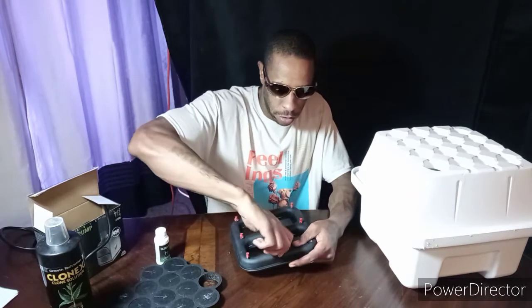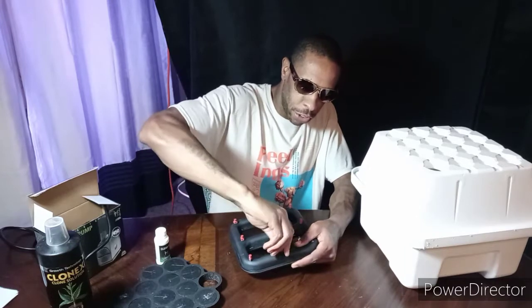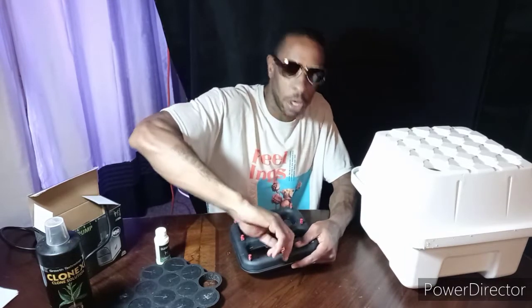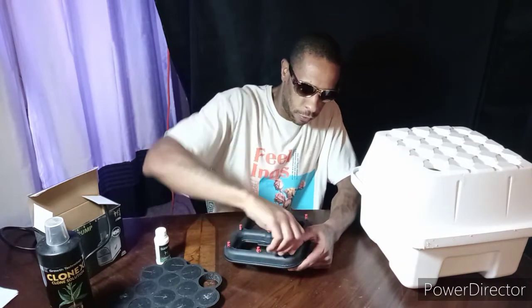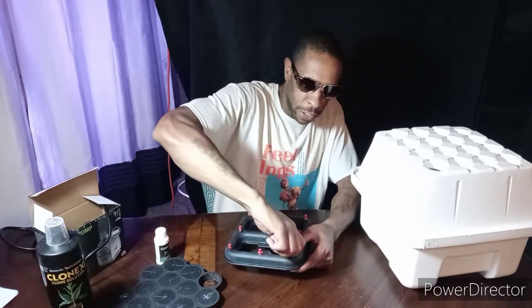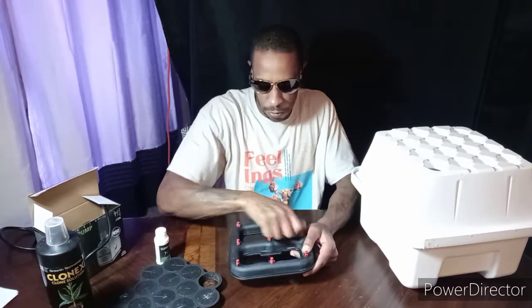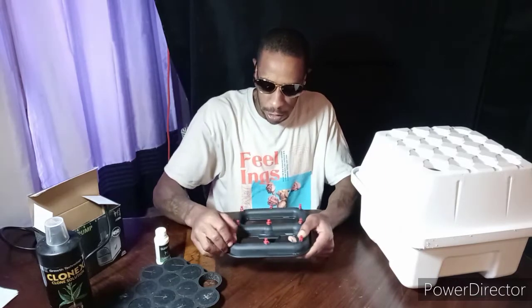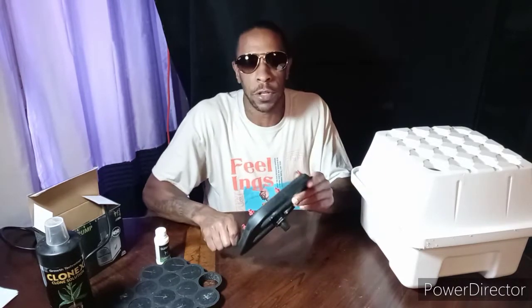I've used this EZ Cloner once before and it worked pretty good. It's been a little while, but it's time to put it back in — I'm using it again.